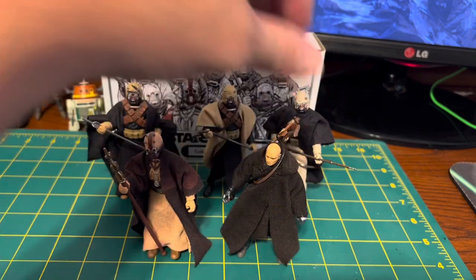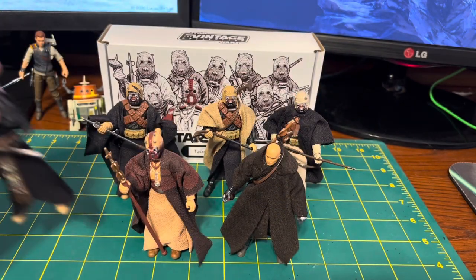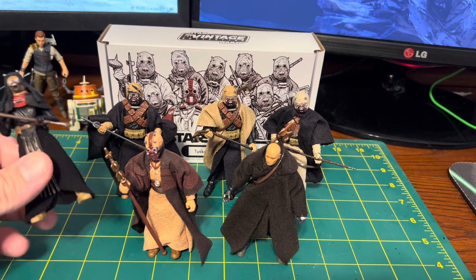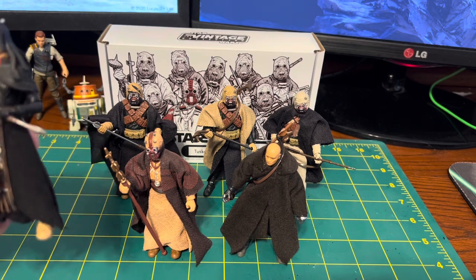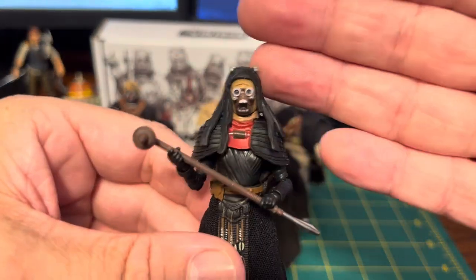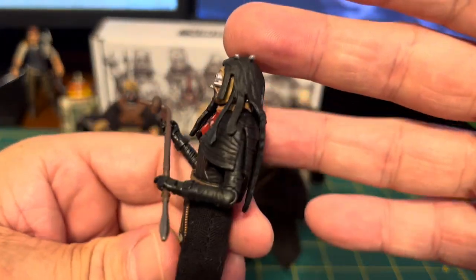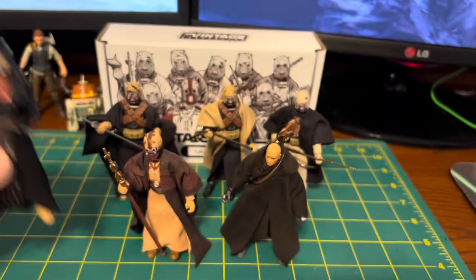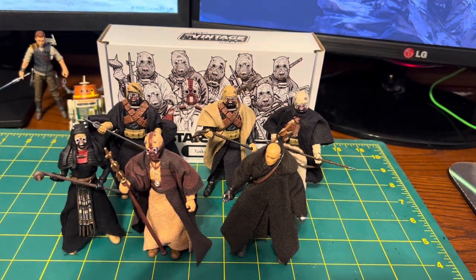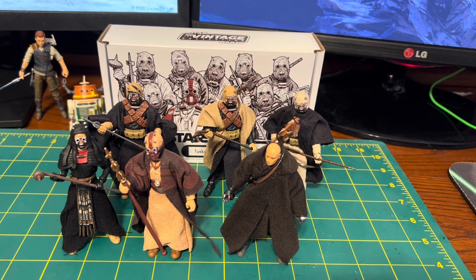Couple it with our Boba Fett or our new Tuscan Warrior, who's a deluxe figure I should have by the end of August according to my pre-order email. So I've got a nice decent little squad here for my Book of Boba Fett shelf once I get that all set up.